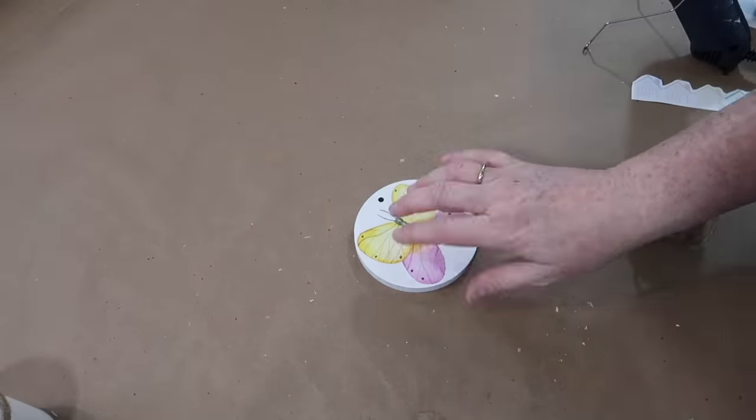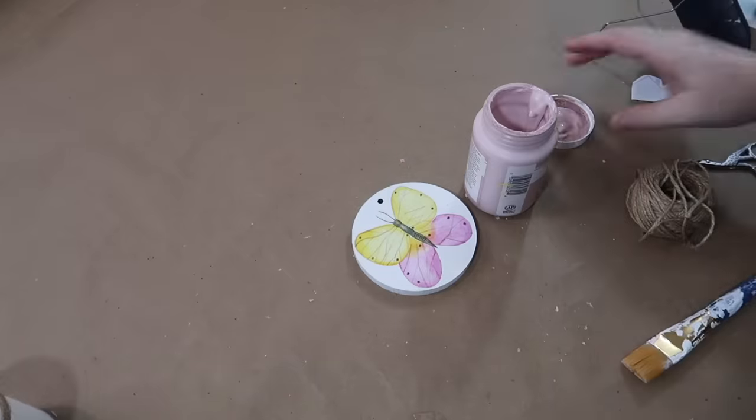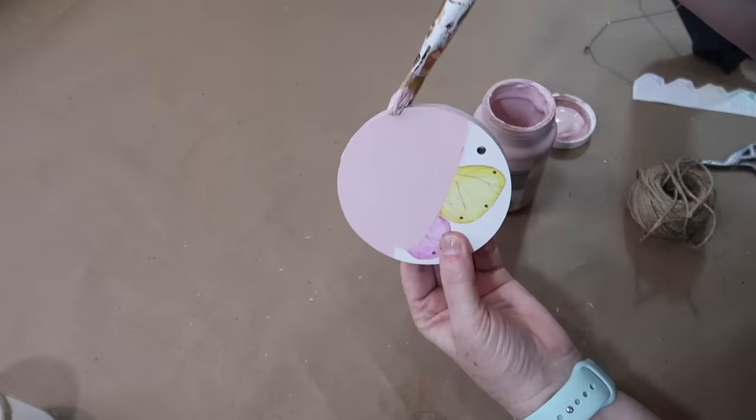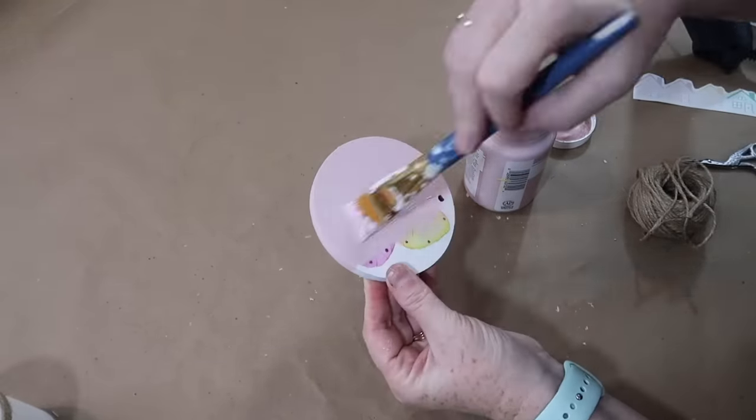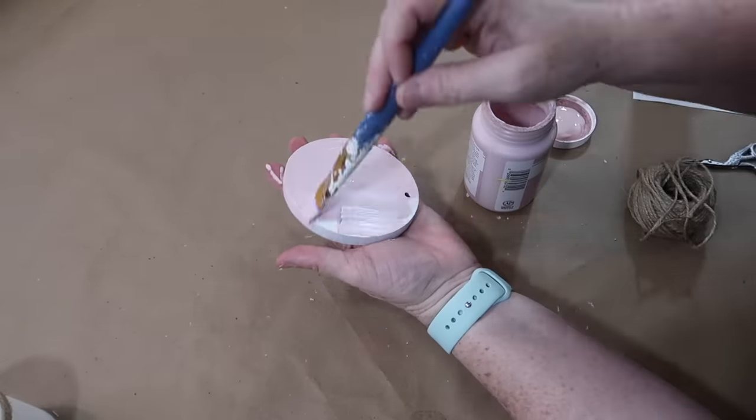To display my candle, I'm going to use one of these little wreath decor pieces from Dollar Tree, paint it with some Ballet Slipper Waverly chalk paint, then take some twine and wrap it three times around the edge. That'll make a nice little place for me to set my candle.